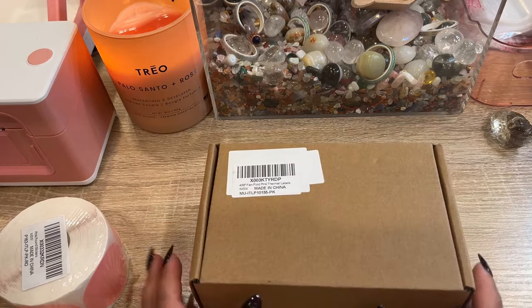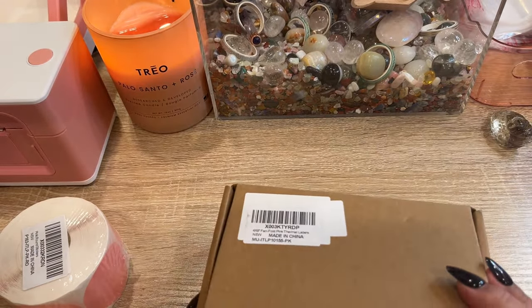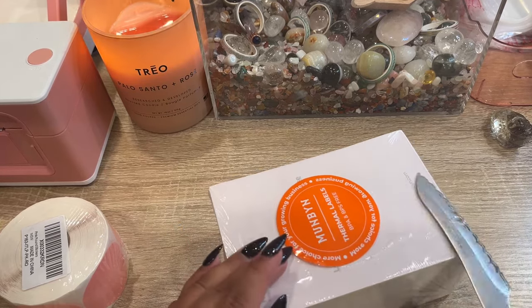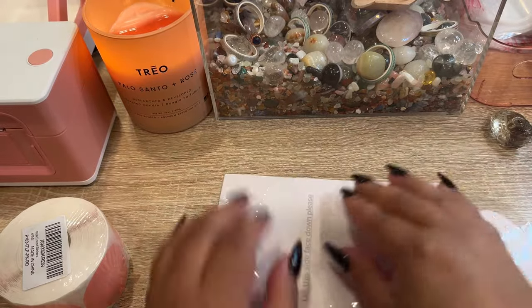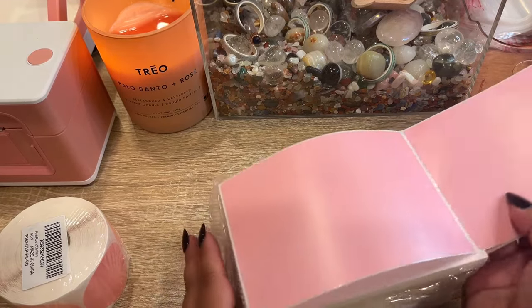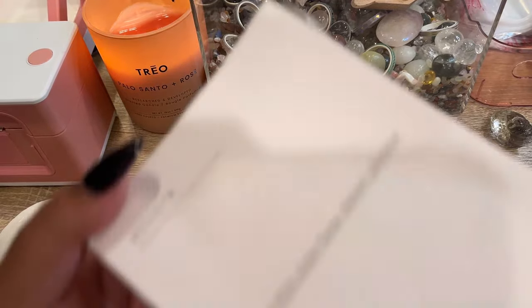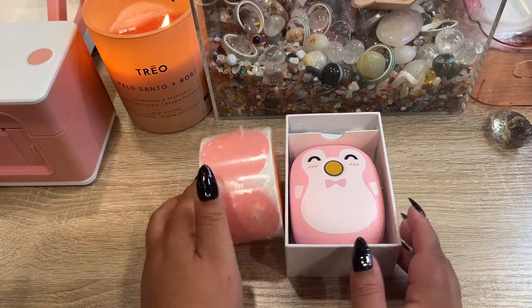The last thing in here: when I first started working with them, these were out of stock, so I've been using the white labels. But I'm almost out of those, so I reordered the pink labels. They're pink and so freaking cute. These will be our new labels going forward. And I think that's everything to unbox — I'm so excited about all the new pink stuff!